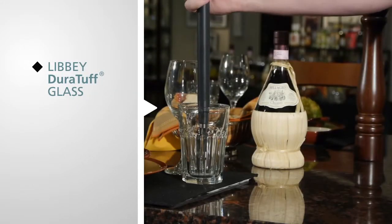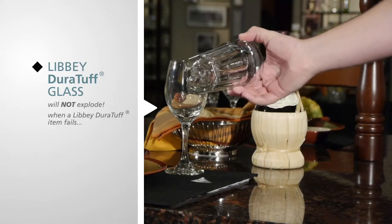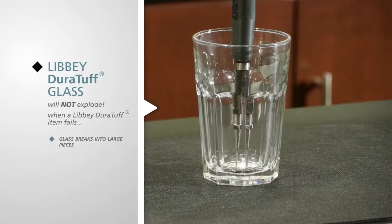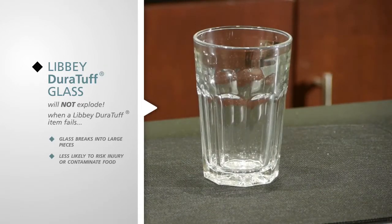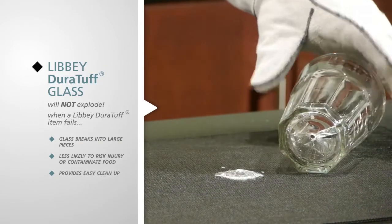A Libby Duratuff glass will not explode. When a Libby Duratuff item fails, the glass typically breaks into large pieces that are much less likely to risk injury or contaminate food and drinks. And they provide for easy clean up too.